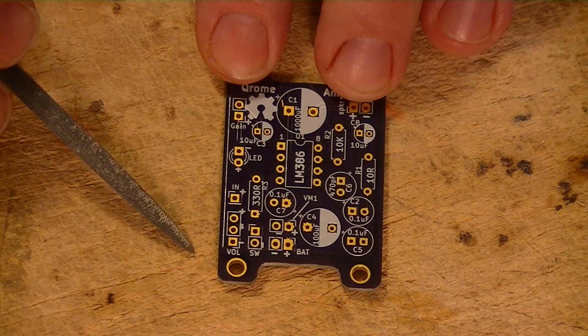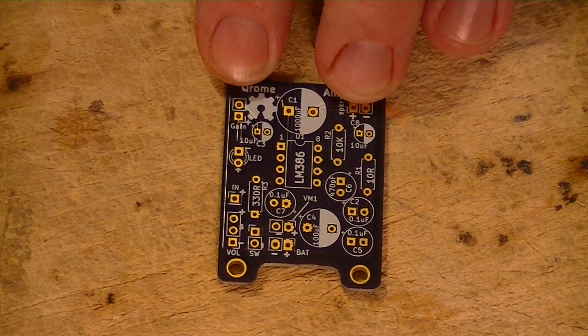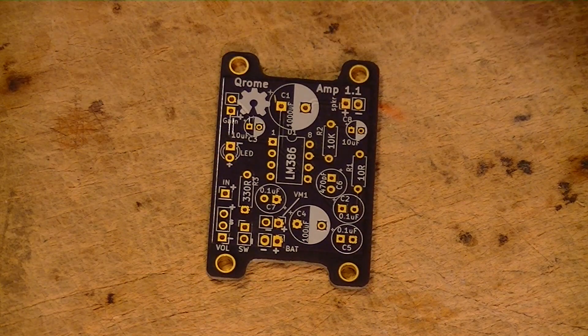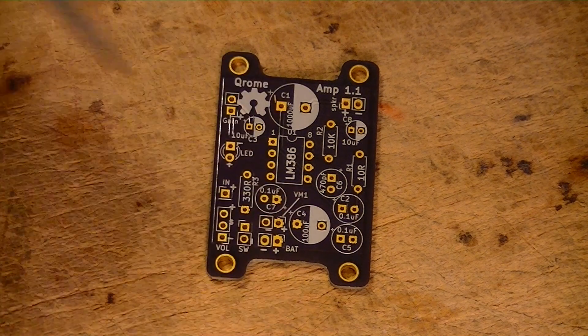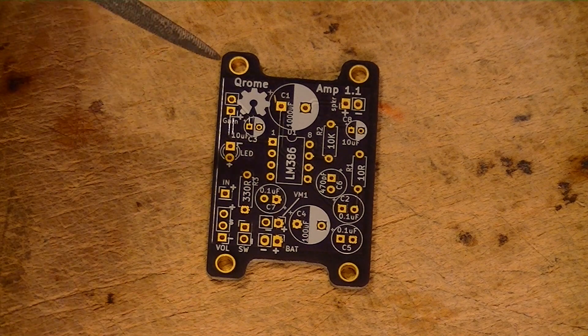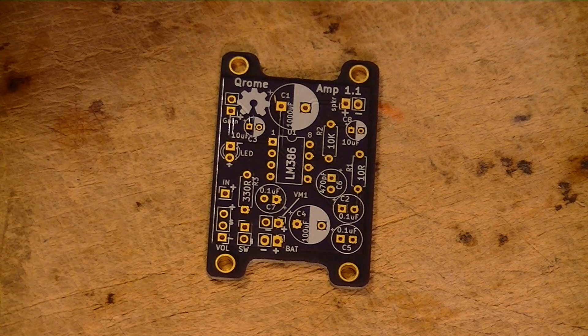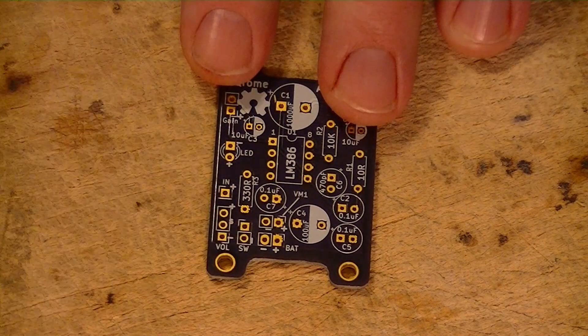The next pins I want to talk about — these ones up here — I added them for a voltage meter. It's a nice thing to have; you can add a little voltage meter, and it's also nice as a power-on indicator. They're extra pins and they power on when the switch is bridged.